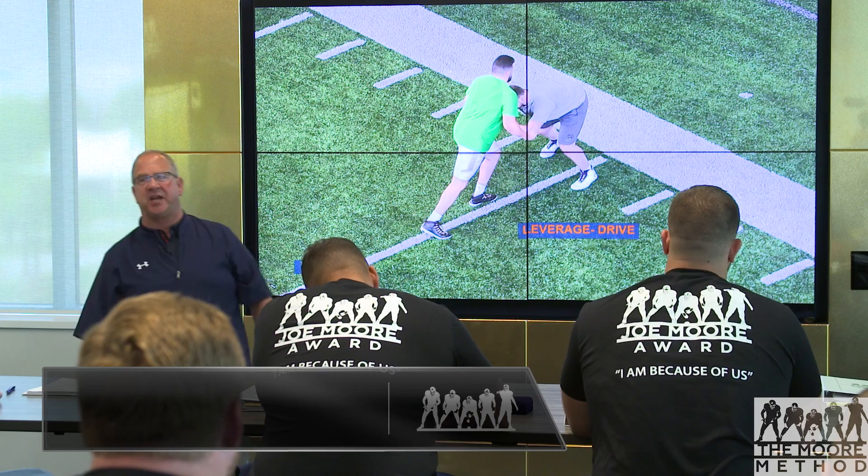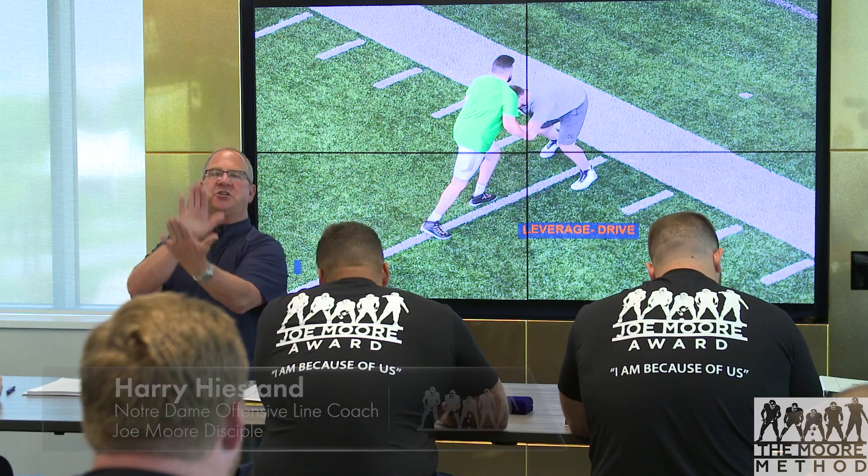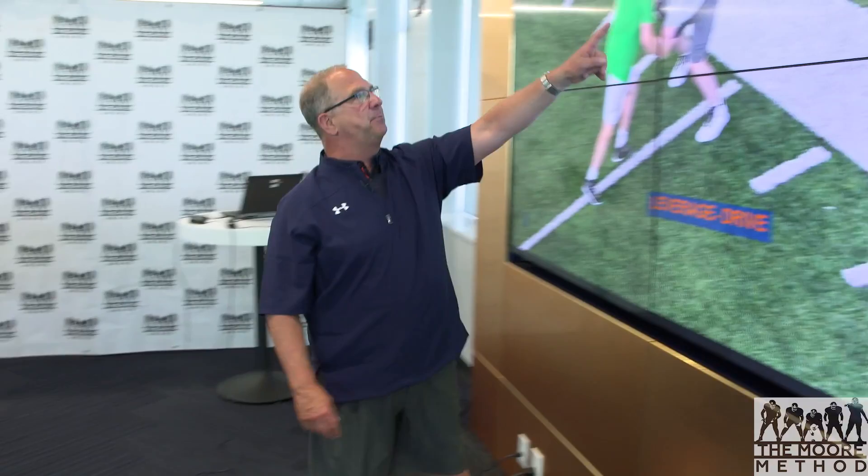Drill two is leverage and drive. We've come out of our stance and made contact with the defender. We just worked on stance, takeoff, contact, hitting our aiming points. Now we're in contact with the defender — they kind of let us drive them back in that last drill. Now we want to get some good resistance.